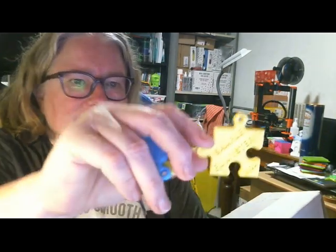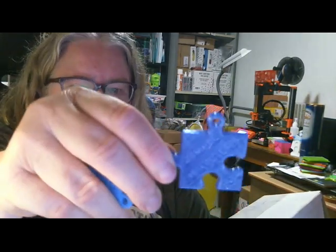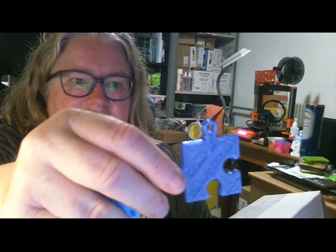And as usual we have the little filament samples from Scolda. This is the Inca Gold — it's a nice shiny gold colour.